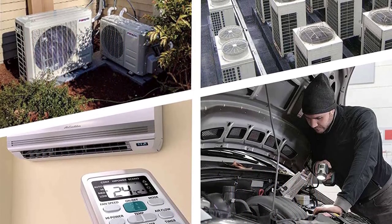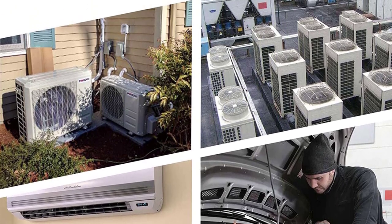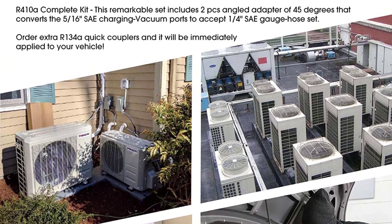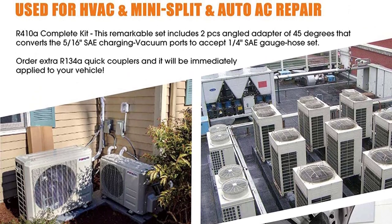Pump power: you can also check the pump power rating to get an idea about its performance while using such a vacuum pump. This mainly includes different vacuum pump options, out of which the higher-rated one offers better performance to the user.